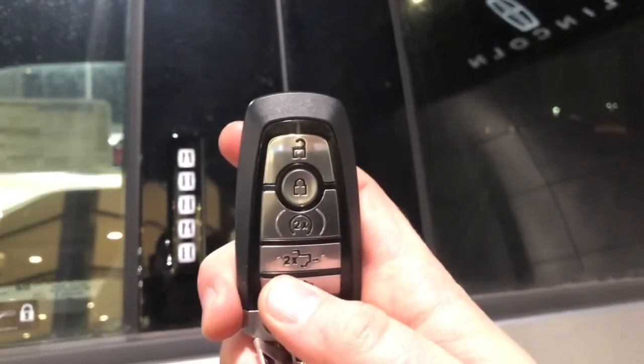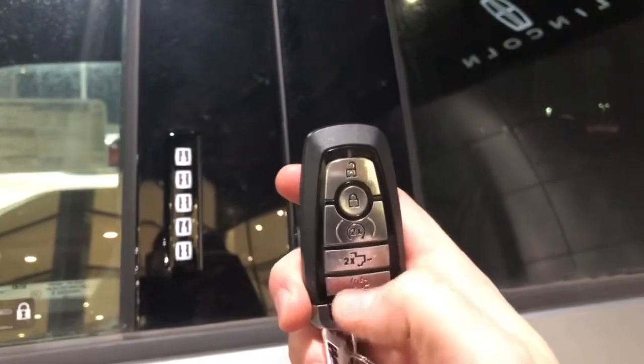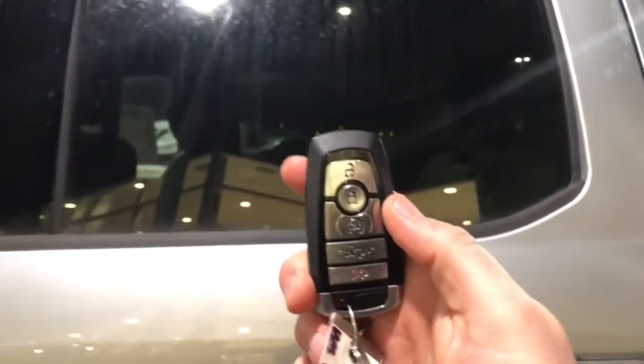Of course you do have a key, and on that key you have unlock, lock, remote start, tailgate assist, as well as the alarm system. If you don't feel like using the key, you can also use the FordPass app on your phone to remote start, unlock, or lock the truck from anywhere in the world. This is a super crew so you have all kinds of space.